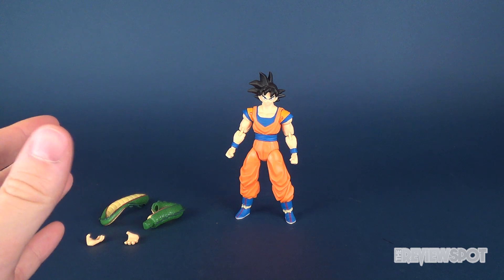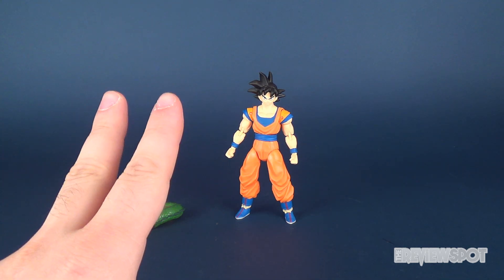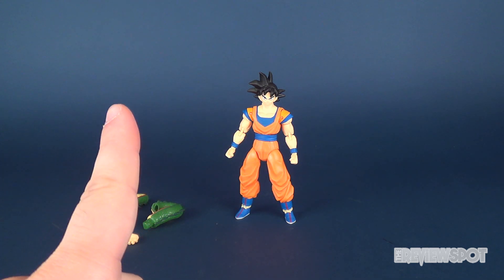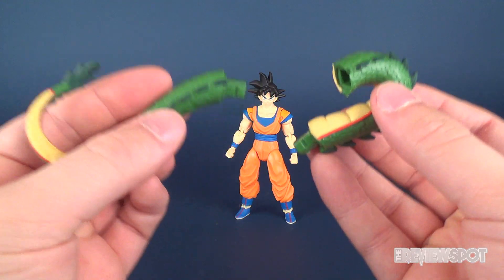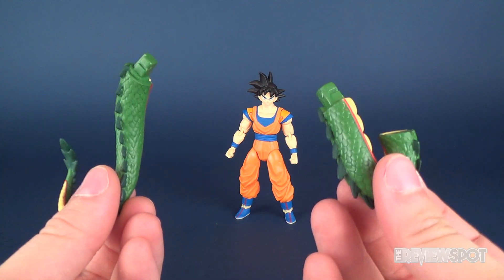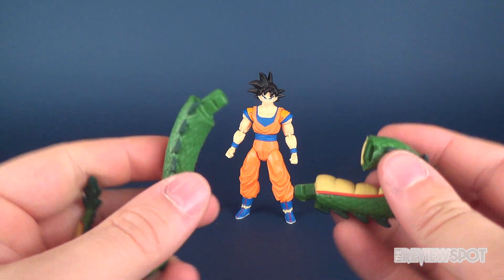The Dragon Stars series consists of actually two waves, a Series 1 and a Series 2. We're looking at Series 2 Goku here, but Series 1 and Series 2 collectively have six figures that when you put them together you get yourself the total Shenron, the very massive dragon. Series 2 Goku comes with parts six and seven of Shenron.